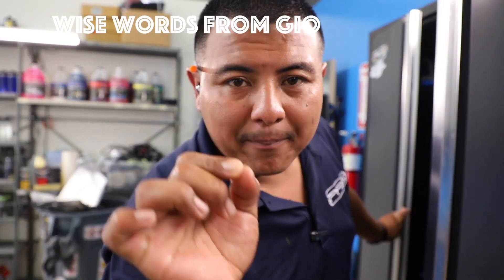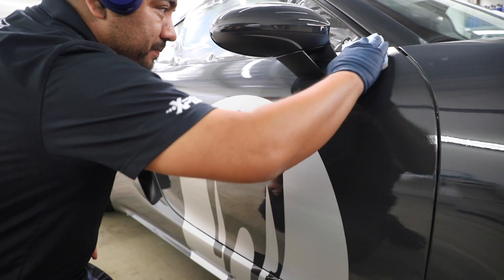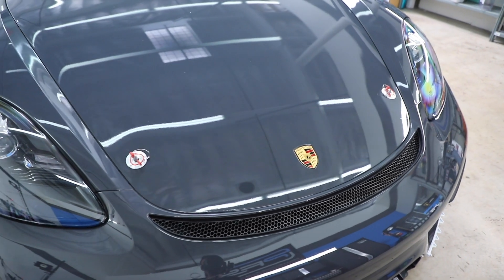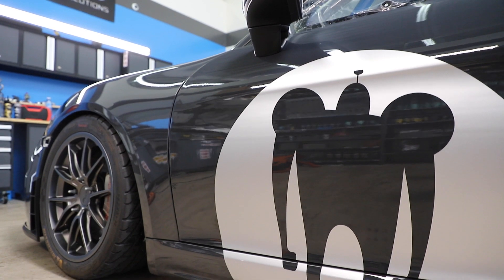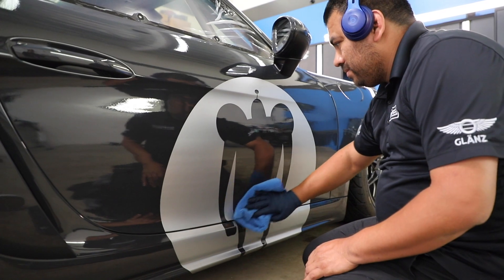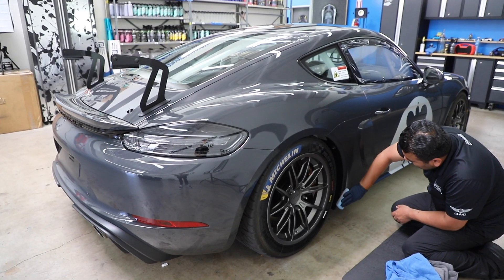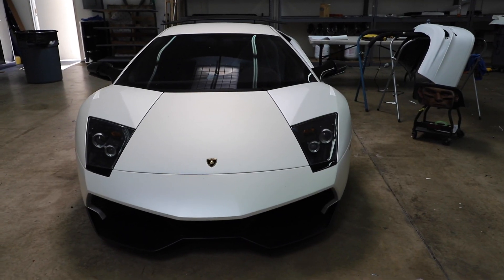Every time you get something, make sure you put it back, especially if it's borrowed. That's the Holy Grail right here, in my opinion. Probably one of my top five favorite cars.